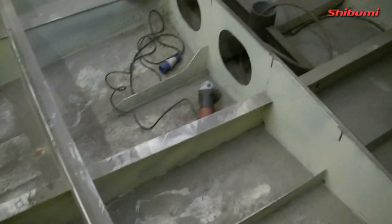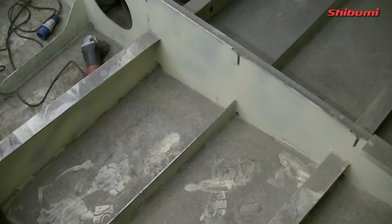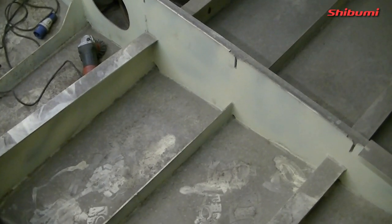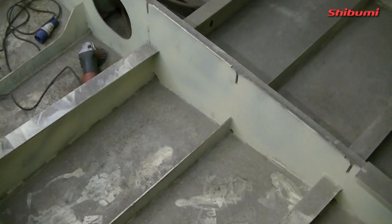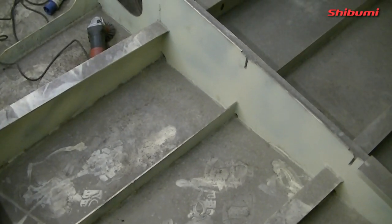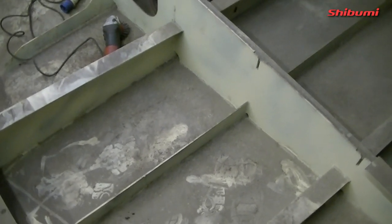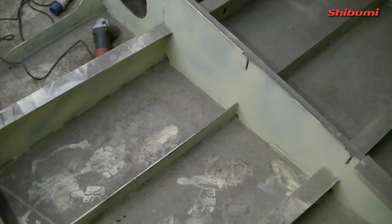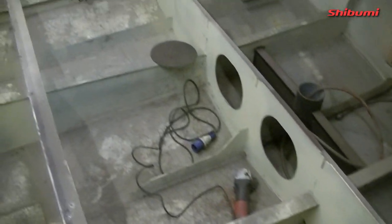The other problem I'm going to have is under each of these longitudinal stringers — I'm going to have to drill a hole right where it meets the frame and be able to weld across underneath it to seal it, otherwise the fuel will leak out under the stringer. So I have to break that, weld underneath it, and then close it all back up again so it will all still be one piece. I need to get three or four millimeters of weld underneath it.